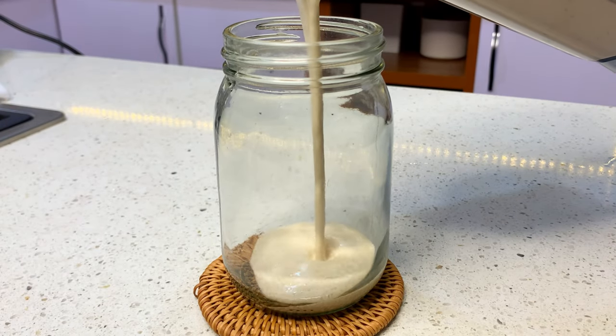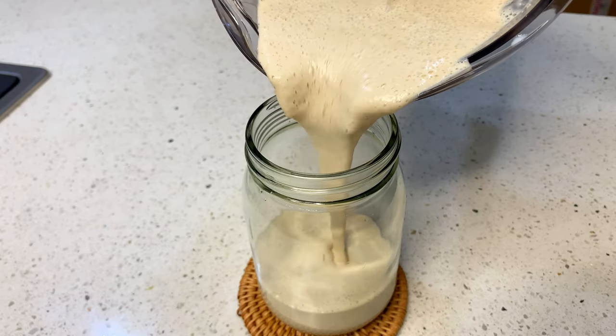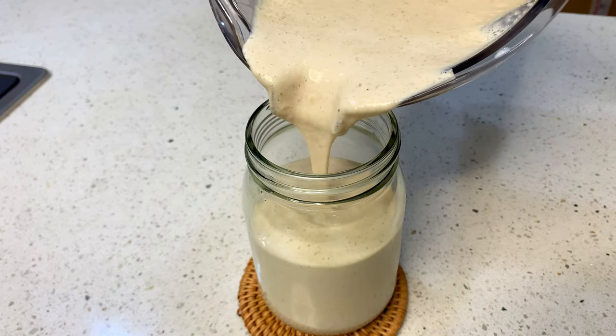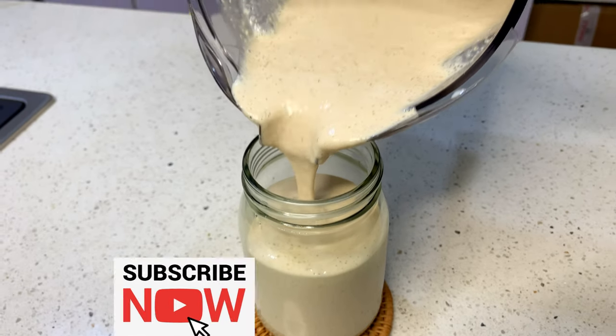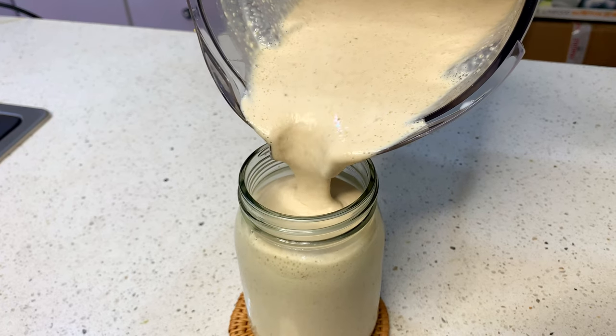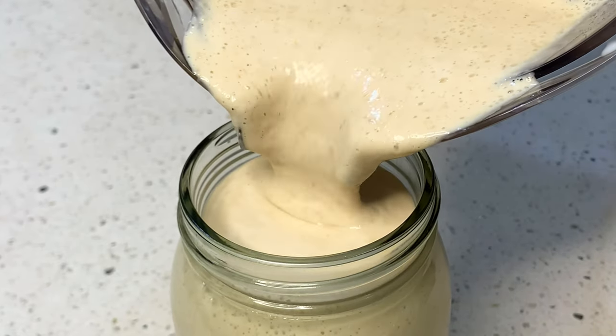This smoothie works very well, but you have to be consistent. It's best taken at night when you're about to sleep, so that it can enter your body system very well. Be very consistent — don't use it once or twice and come and tell me it's not working. Be consistent and you will see results.